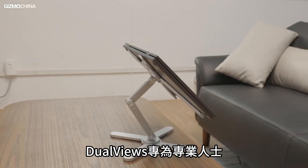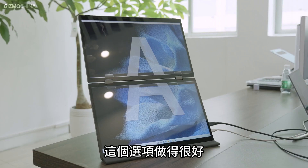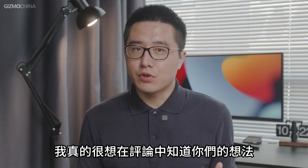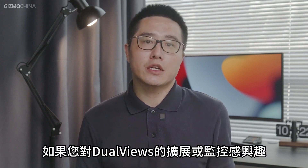DualViews is made for professionals who need to use multiple screens while on the go, and this option is well made. I was pleasantly surprised by DualViews because I couldn't find anything else like it on the market. So what do you think? I'd really love to know in the comments. If you're interested in the DualViews expandable monitor, you can click the links down below to learn more details.